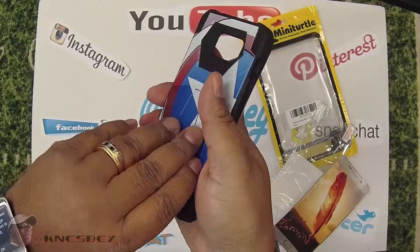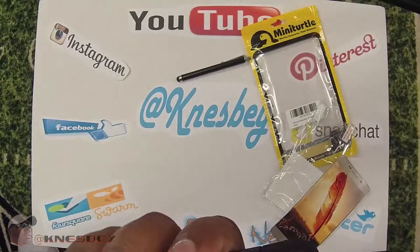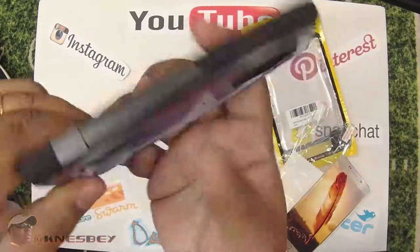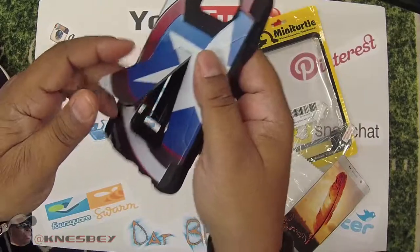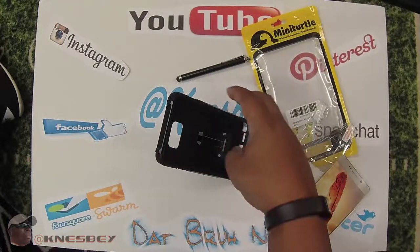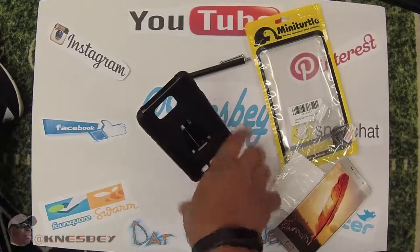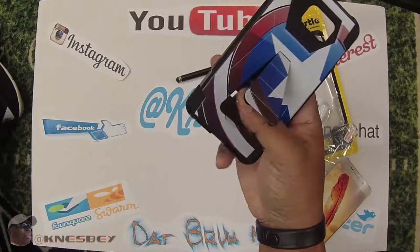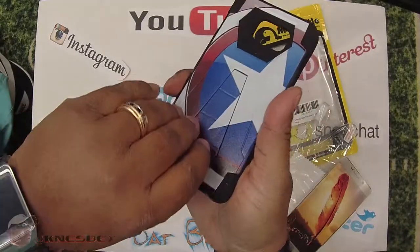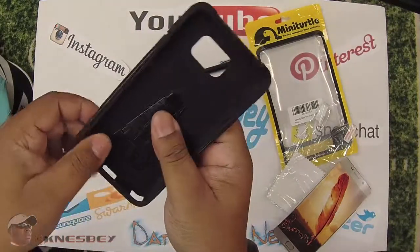The part I like most is on the back — it's got the kickstand! Pop it out and it opens up just like that. You can set it vertically or horizontally. It's more stable horizontally, but in a pinch you can do it vertically. It's got the nice Captain America logo on the side — I'm a huge Captain America fan. Those who know me know I like Captain America and Star Wars, mainly Stormtroopers.